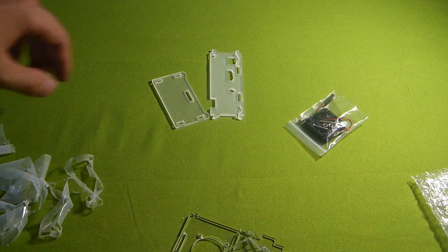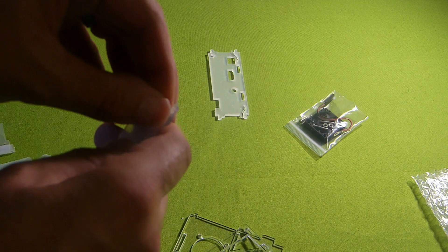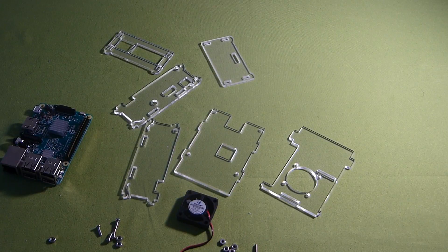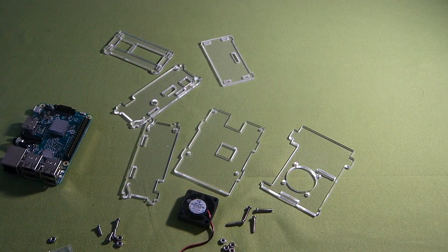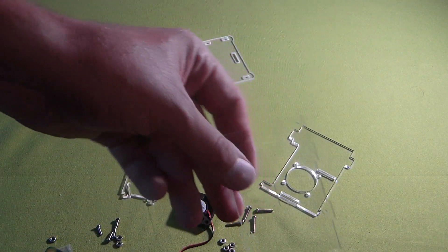Not too difficult - you just got to kind of scratch at it and then you'll get a little bit of a piece you could peel. Not a problem. So now that that's done, got all these little screws and nuts. Got our Pi 3 ready to go, our little fan down there.